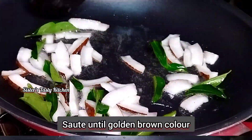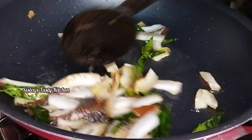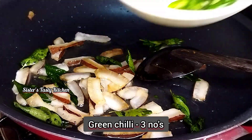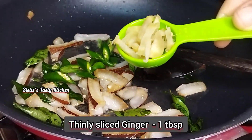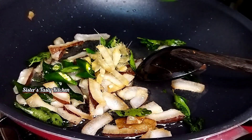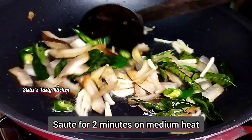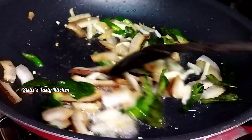I will put a white color on the top. 1 tablespoon of salt. Let's put it on medium flame.